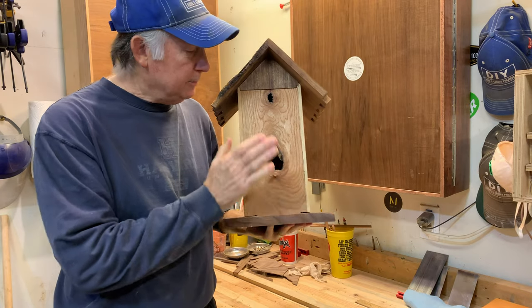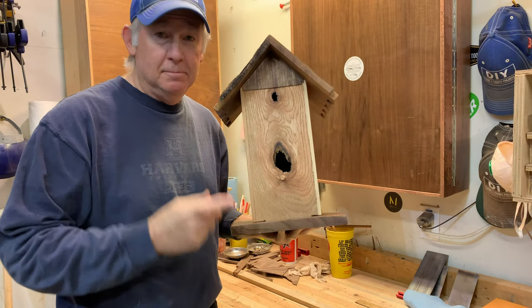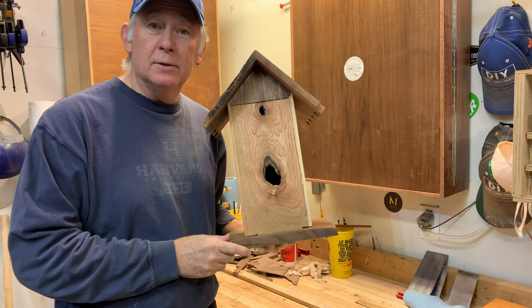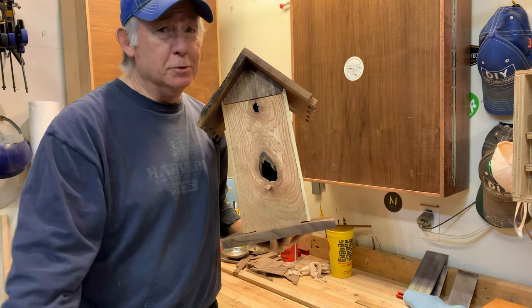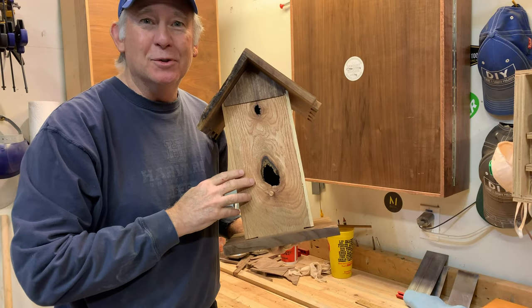So if you like that birdhouse, give us a thumbs up. If you want to see more of our project builds, consider subscribing down below. And as usual, come back and see me real soon.